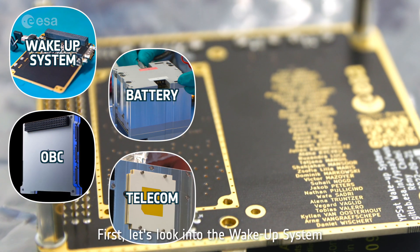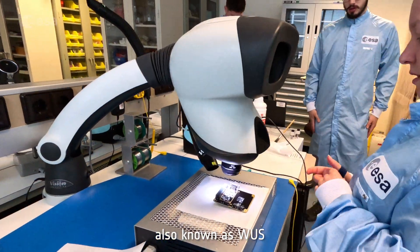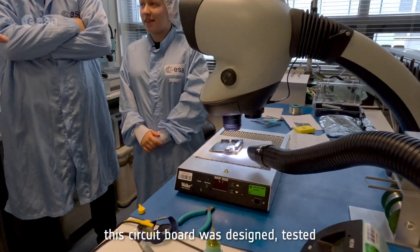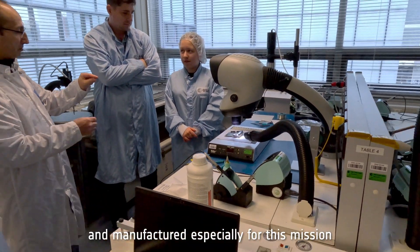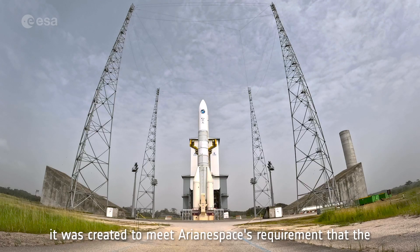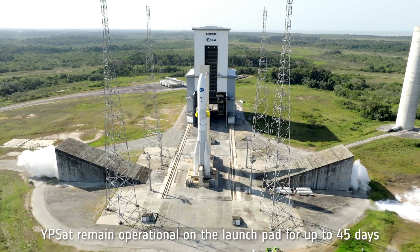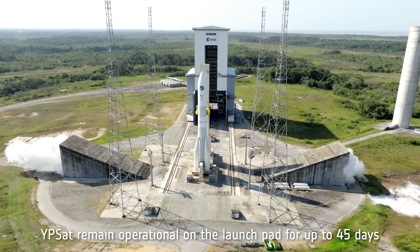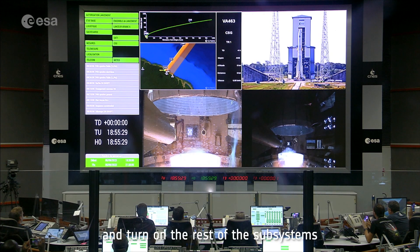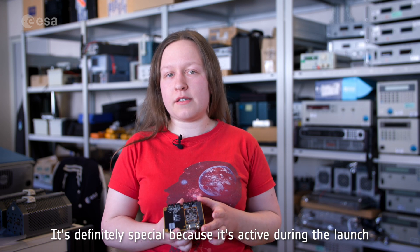First, let's look into the wake-up system, also known as WUS. Running at ultra-low power, this circuit board was designed, tested, and manufactured especially for this mission. It was created to meet Arianespace's requirement that the YPSAT remain operational on the launch pad for up to 45 days. Its purpose is to detect the launch and turn on the rest of the subsystems — it's active during the launch itself.